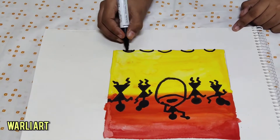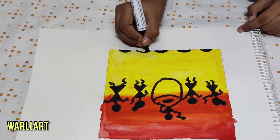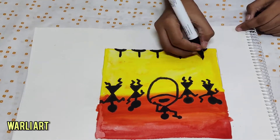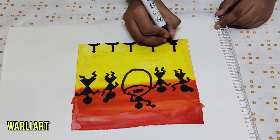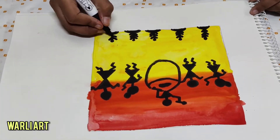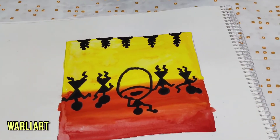Let's do the trees. First do, like, a U shape, or like a hull shape, and then a straight line. And then dots on each. And then, like, a V shape coming up — like a tree, like Bob Ross's happy little trees.